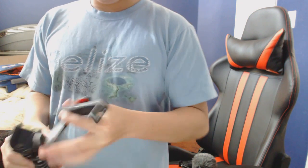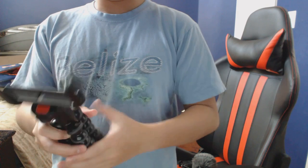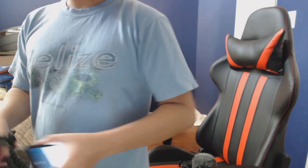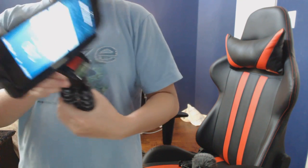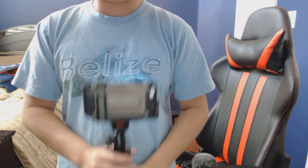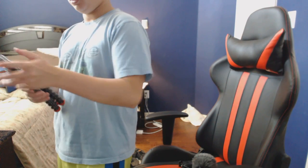I'll get my little tripod thingy for my iPhone. I'll just need to clip it on, and then I just have to do this to record my timelapse.